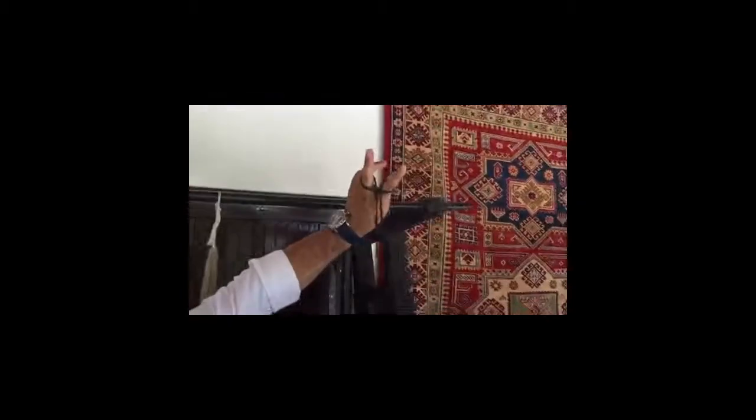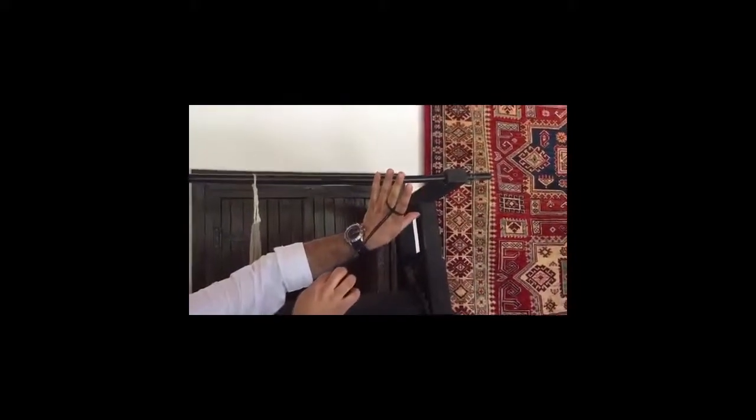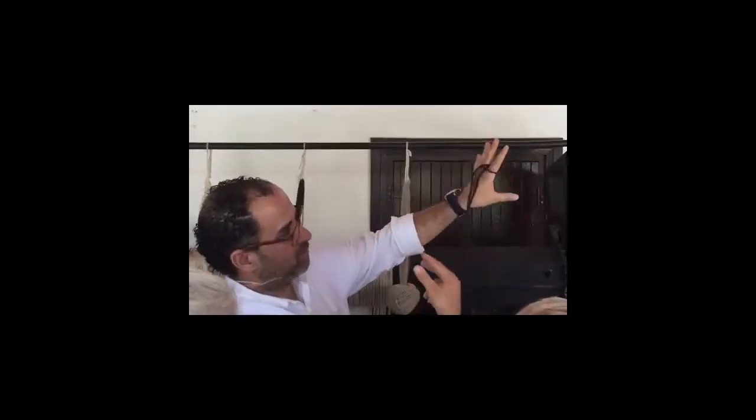Okay, and this actually goes underneath like that — so this actually goes like that. And then whenever she finishes with this, look — it actually is hanging down right there. Look at this.